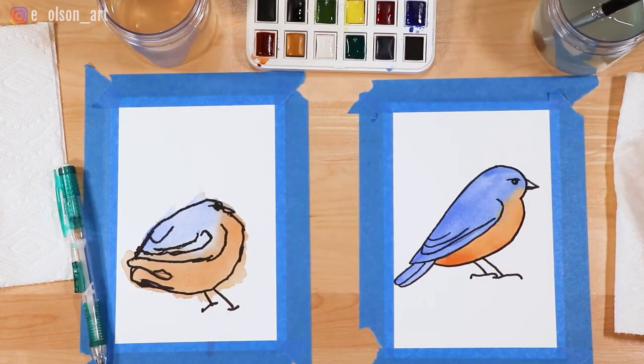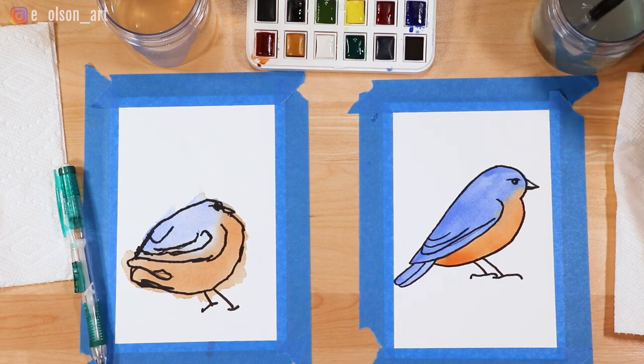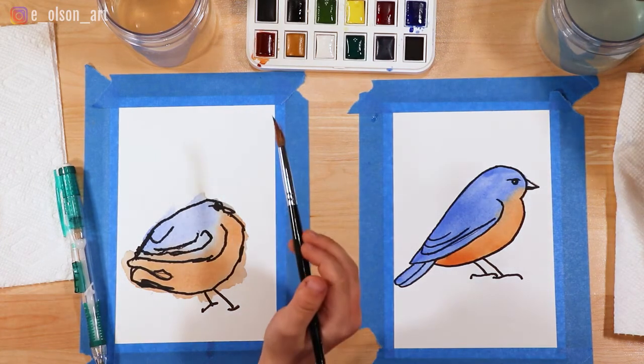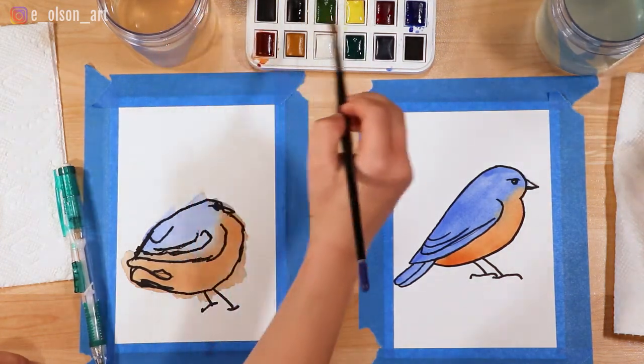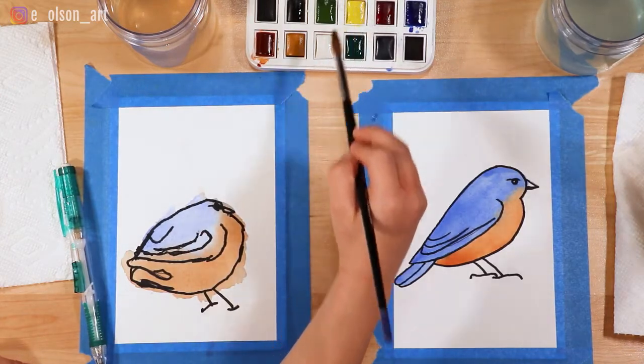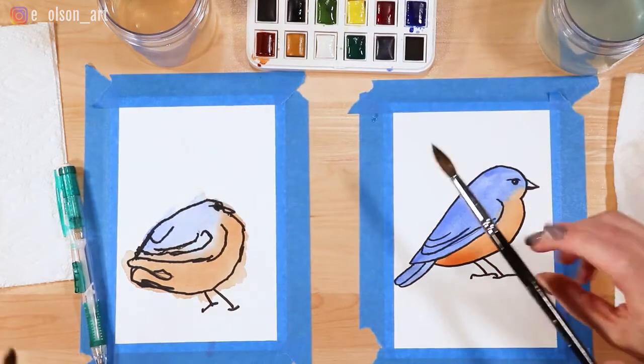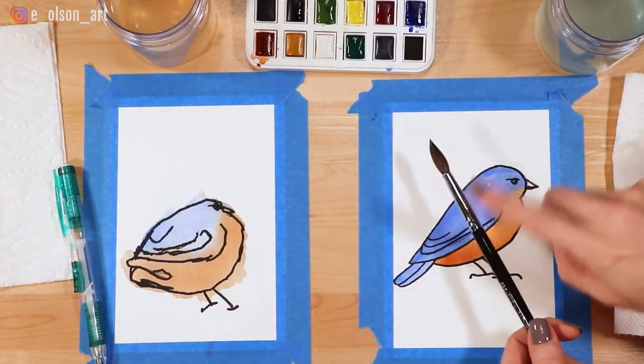Make sure your brush is really wet — wet your brush first. Grab some of your yellow paint and then dip it in the water one more time so it's really wet. Now you just take your brush and tap it like this to create the splatter effect.